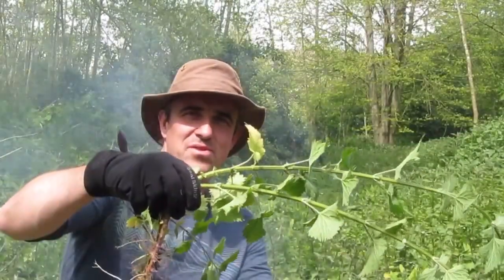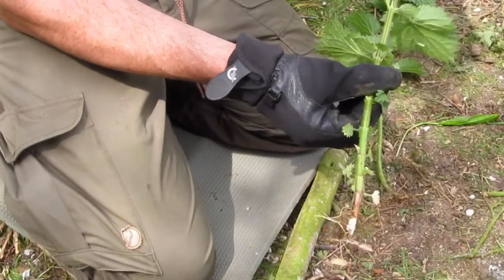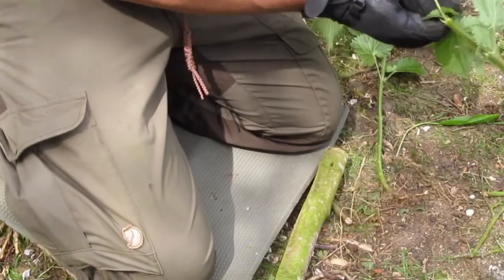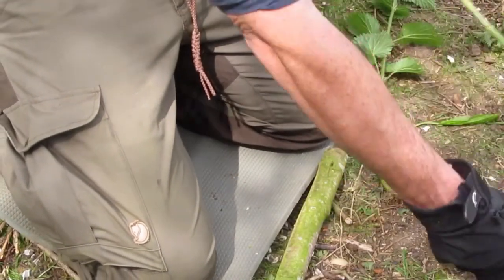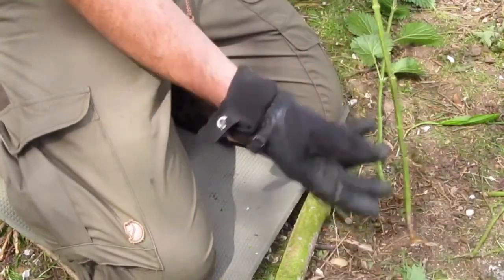Hi and welcome back. My name's Simon and in this short video I'm going to show you how to make natural cordage from stinging nettles. The stalks of them are very fibrous and they lend themselves really nicely to weaving into string. So for a few minutes work you can create something really useful.